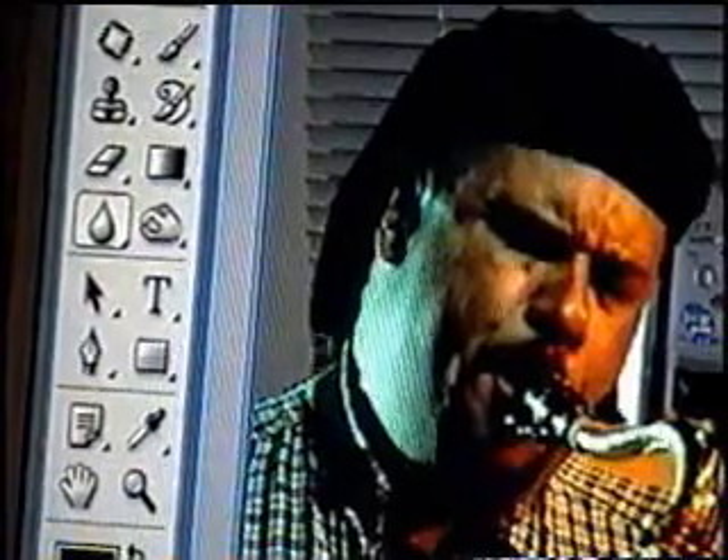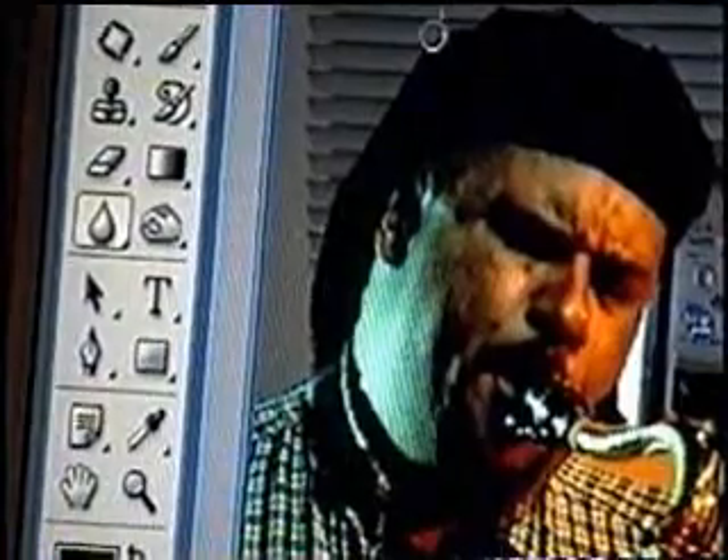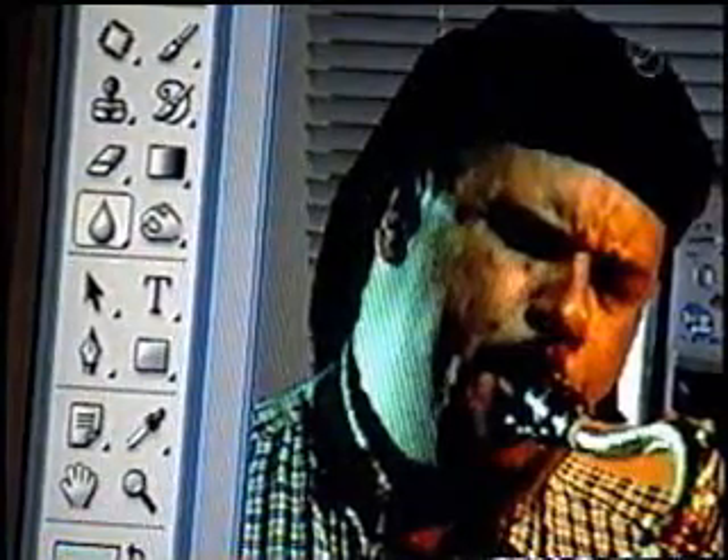It doesn't seem to be working. If it doesn't work, I think you have to press X to switch. Then it might work. It will start to blur out those edges and smooth them.